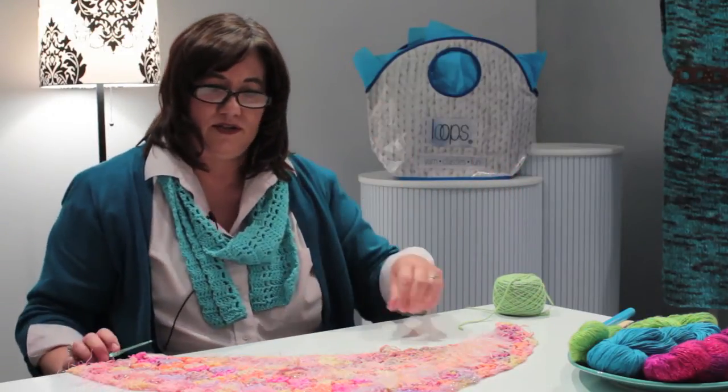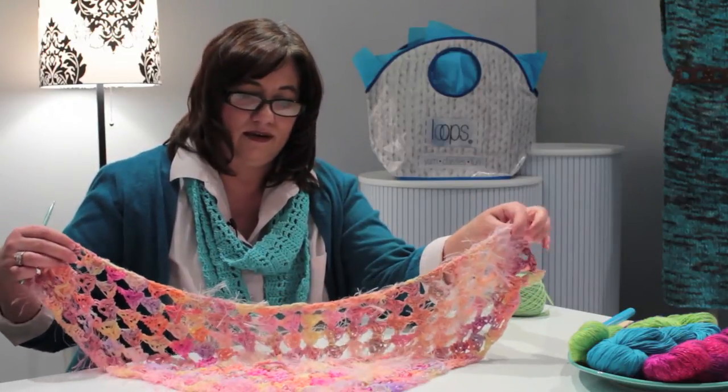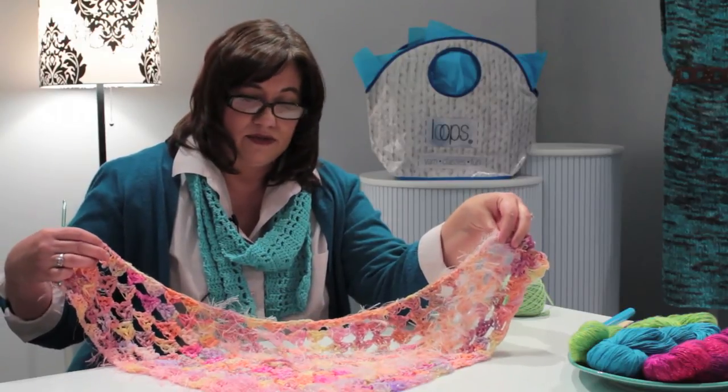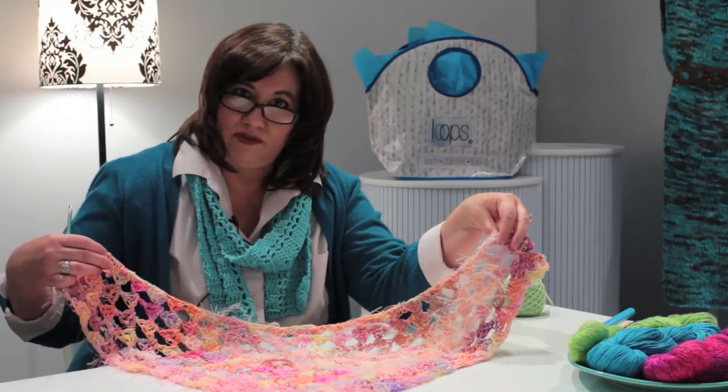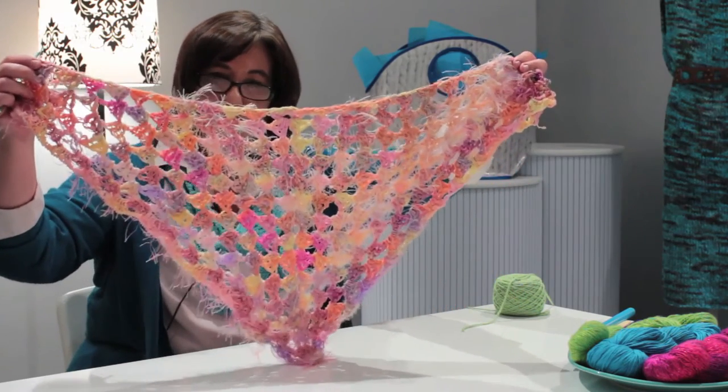The second one I'd like to show you is also a half granny square shawlette, crocheted using a novelty yarn that has many different textures. I wasn't sure what I wanted to do with this beautiful yarn, but the half granny square worked out perfectly for this particular project.